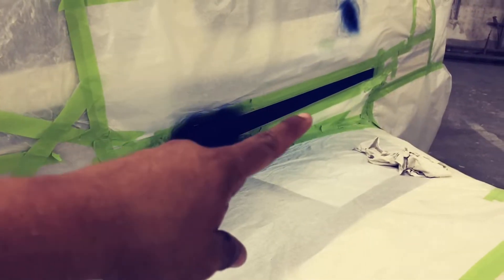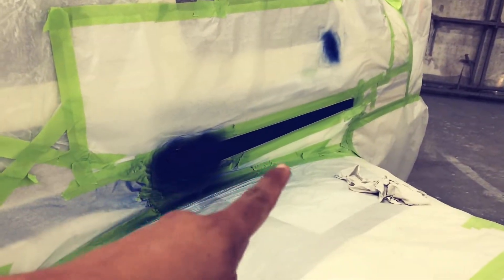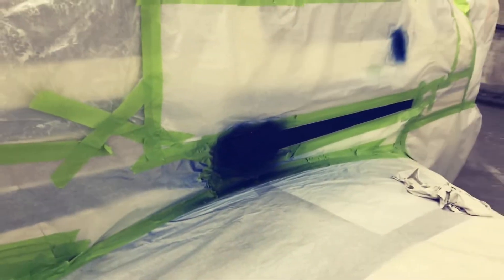Yeah, I can barely notice the difference — that's sanded down so obviously it looks dull and that one looks shiny. I still got to spray clear coat. Same with the bottom, look at that. Let's go on to the other side.